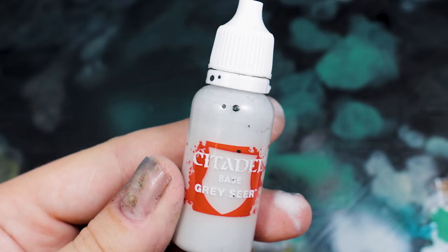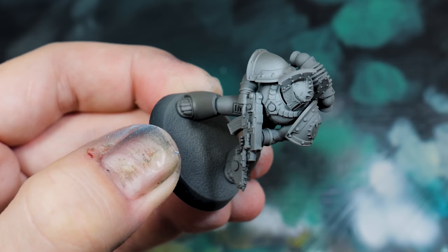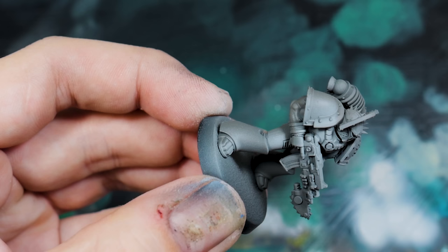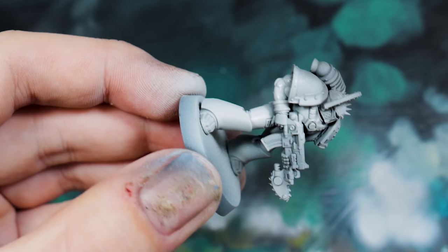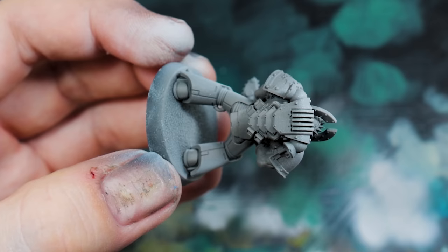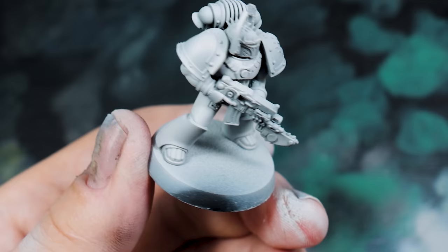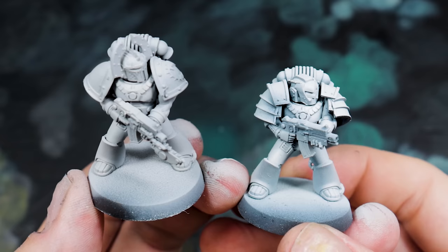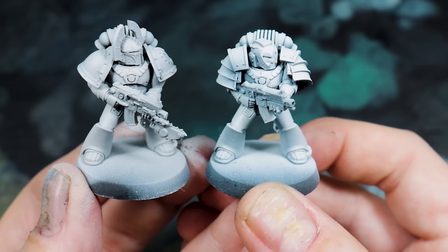The base colour was Stormvermin Fur, coated over the entire model. On top of that I'm going with Garaghak's Sewer — this is ever so slightly on the warm end of the spectrum. Covering the entire model, concentrating on the forms: the legs are cylinders so I'm doing a line up those; the shoulders I'm aiming to the top. I'm going to make the head a lot brighter than the rest of the model, and I'll also highlight the arms here, because this gives me a zenithal shade on the arms and creates the values, making those easier to paint later. I'll be honest, I went a little heavy with the grey and should have left more of that Stormvermin Fur — but here it is against the White Scars, so you can see how one reads as cool white and one reads as warm white.